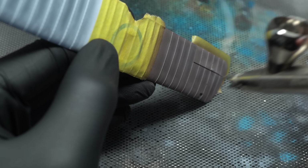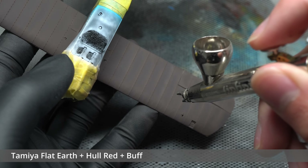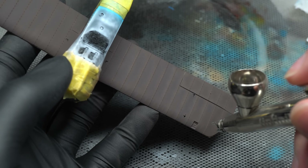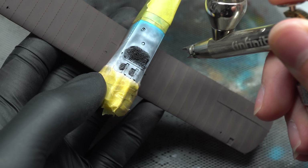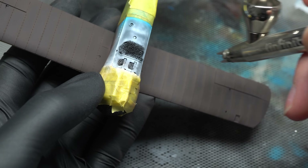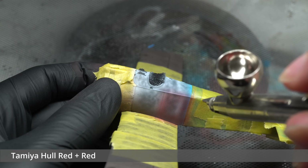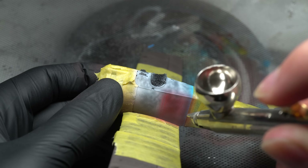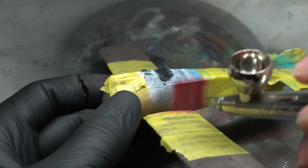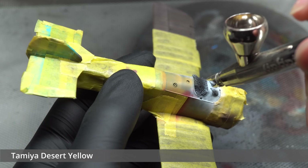AK RC Buff was then added into the mix to perform the post-shading layers, sprayed along the areas where the fabric would be stretched the most. The two red side panels were then masked off and sprayed — I didn't note down the exact mixture, but it was a combination of Tamiya Flat Red and Hull Red, using the instructions as a guide. Finally, the bare wood sections were masked and sprayed with the same desert yellow base as before, ready for some work with oil paints.